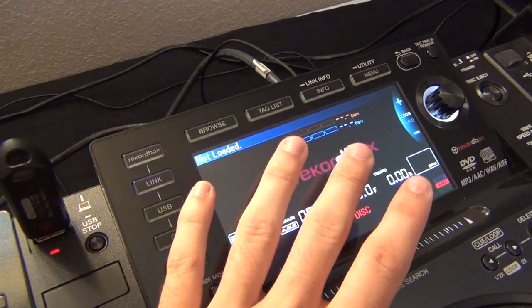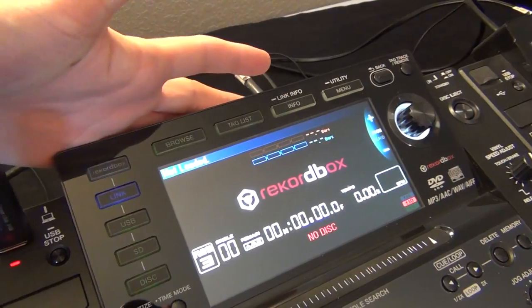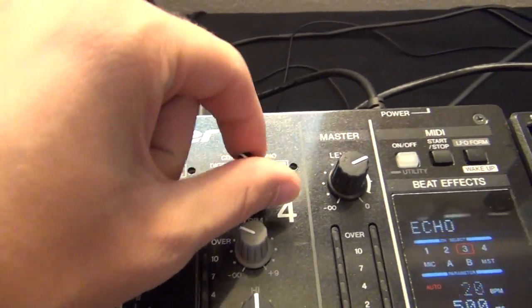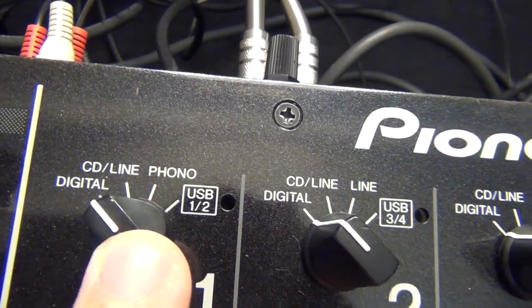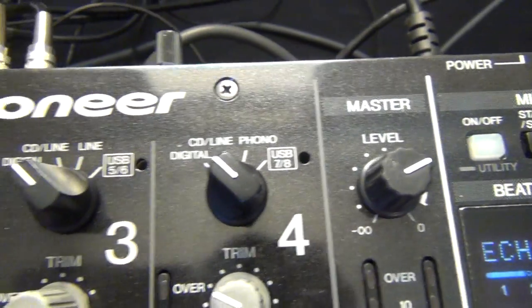You don't need to do anything fancy on the CDJ. They're just automatically outputting from both the RCA and the digital output. All you really have to make sure that you do is switch your channel selectors to the correct input source. If you're using all digital like I do, you just want to have all of your channel selector knobs switched to digital.